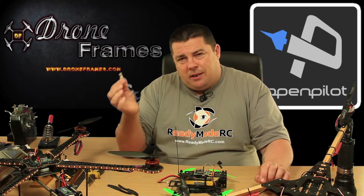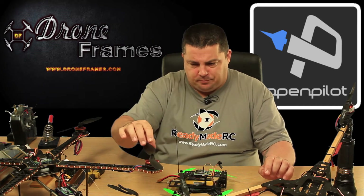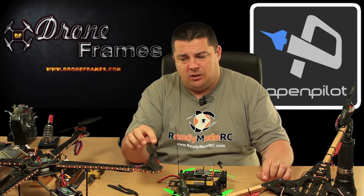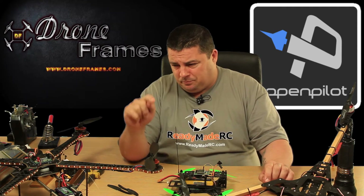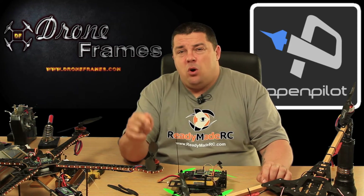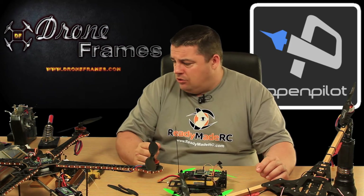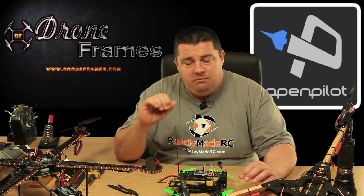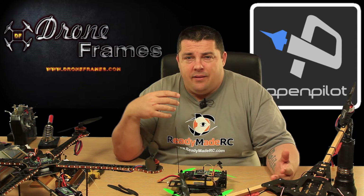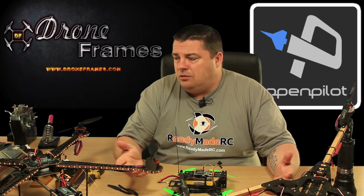We're going to make some modifications to this. So far, these RCX hobby motors — they are the 4215 650kV — we're only running them on Gemfan props. So far I'm massively impressed with them; they were $16 a corner. Incredible value for the money. Are they going to be good for longevity? Only time will tell, but at $16 a piece it's worth a go.